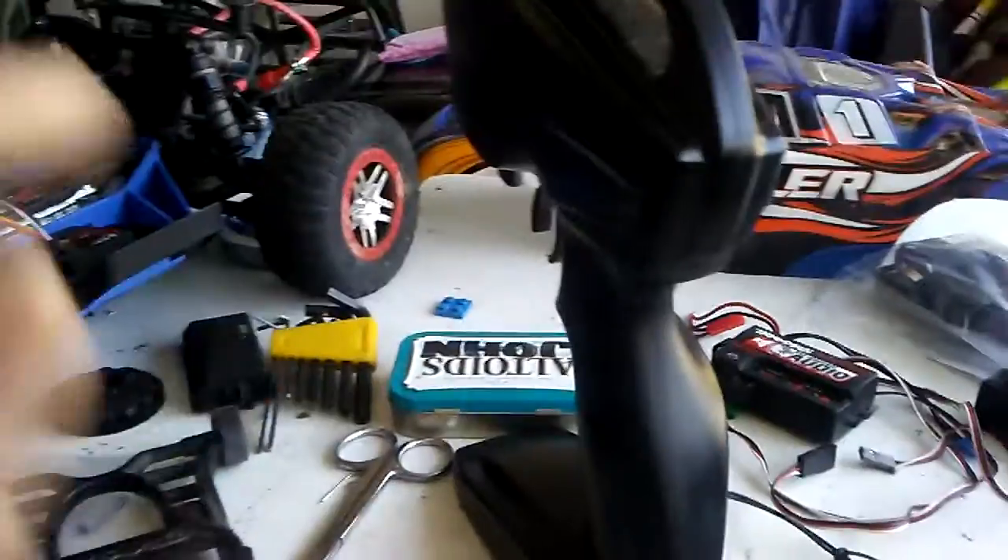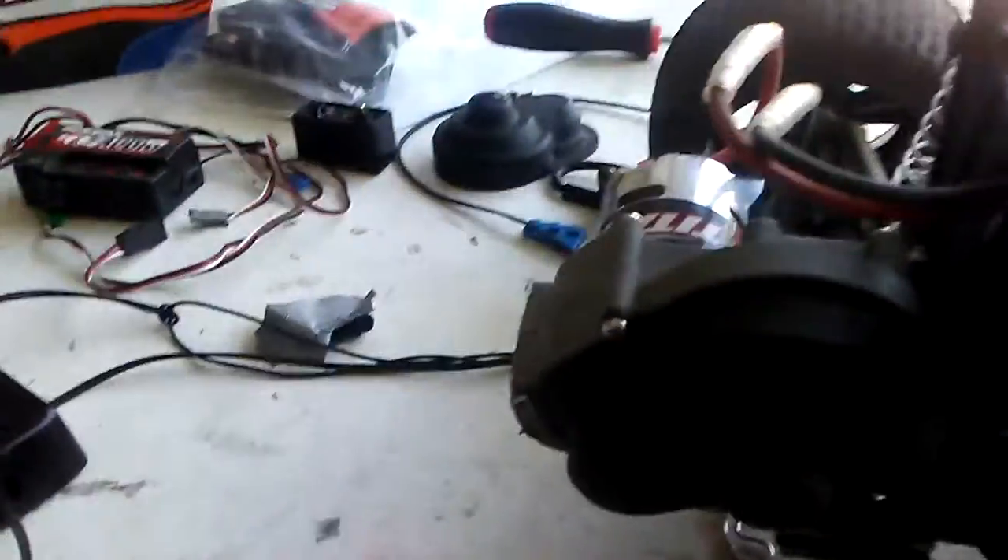I can actually put the turnbuckles on the Rustler from my Slash — just a temporary fix before I put actual turnbuckles on this one. I'll just put the turnbuckles on the Rustler, since my Slash is not going to be working for a while. So there you guys have it, just a little advance notice.